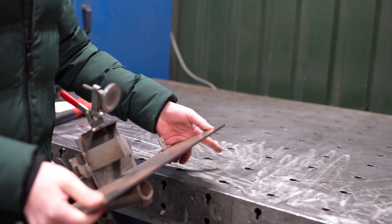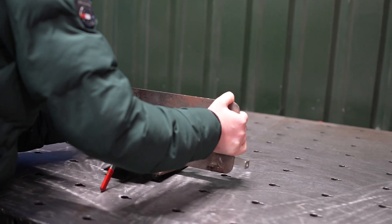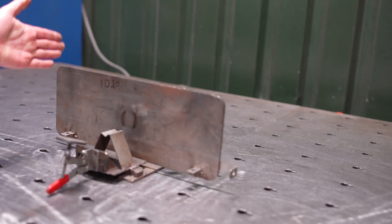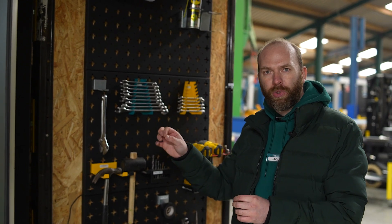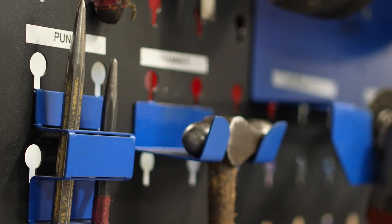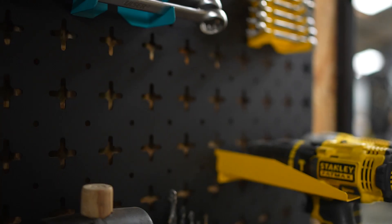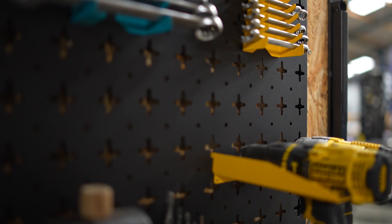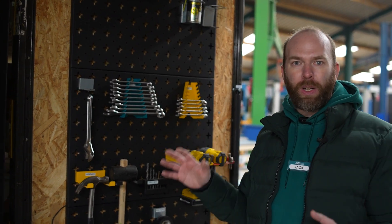We've standardized our hole patterns on our welding tables so when we make jigs, they easily slot on and lock in place. Once we started lean, we needed to standardize how we stored our tools. We made a keyhole loop hanging system, and over years of evolution we now have a standardized tool panel with 40 different attachments. We're using it in around 20 different places in the factory, and now it's also a product.